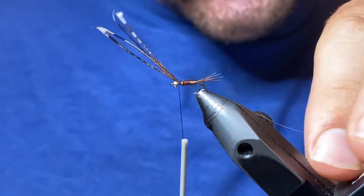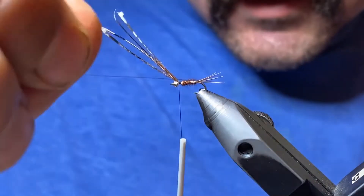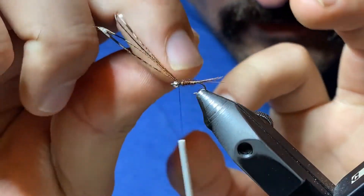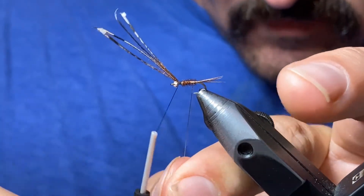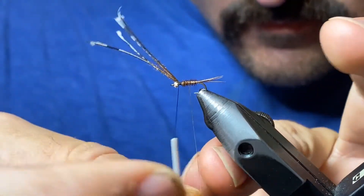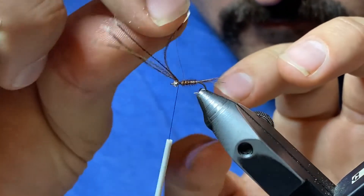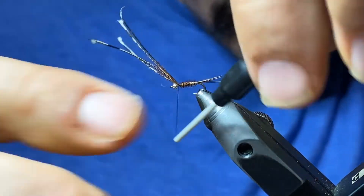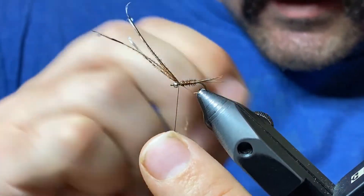Next we're going to counter-wrap the wire. We were wrapping the pheasant tail towards us, so we're going to wrap the wire the opposite direction. That'll help make it sturdy and keep it from falling apart, with nice even wraps. Go ahead and capture the wire with just a couple wraps — with the extra small wire, you can usually just yank it off.